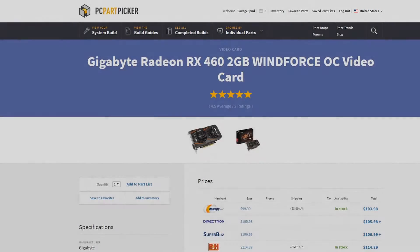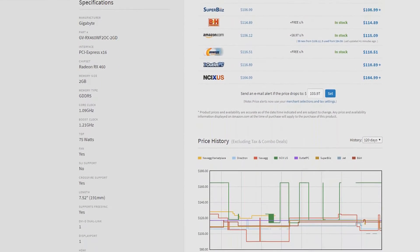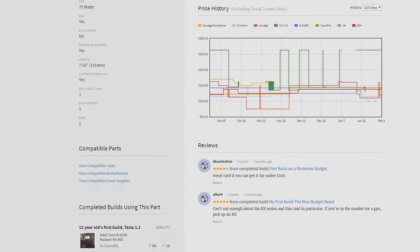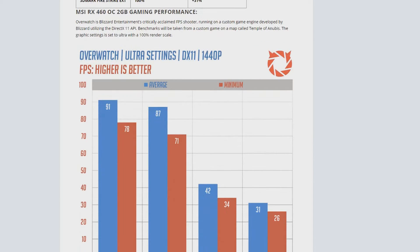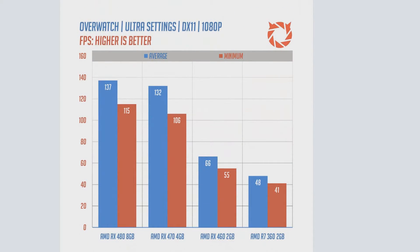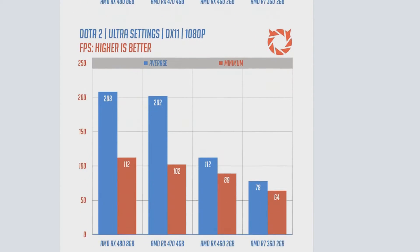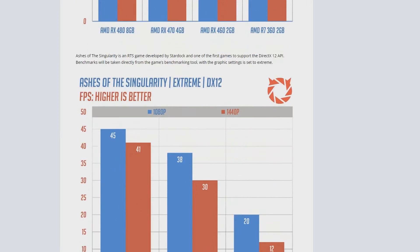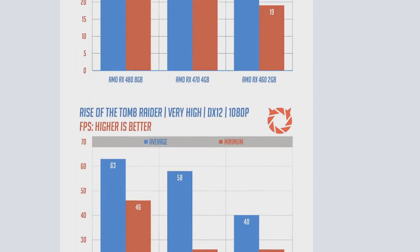Next up we have the graphics card, and there are lots of different price points out there right now. If you decided to spend an extra $30 to $40 you could seriously increase the graphics performance of your build. For this build I was deciding between the GTX 1050 and the RX 460. In the end I went for the cheaper option, which was the Gigabyte RX 460 2GB WinForce OC graphics card, as it saves about $20 compared to the 1050. But if you save $10 on a 500 gigabyte hard drive, you could opt for the GTX 1050 if you prefer.